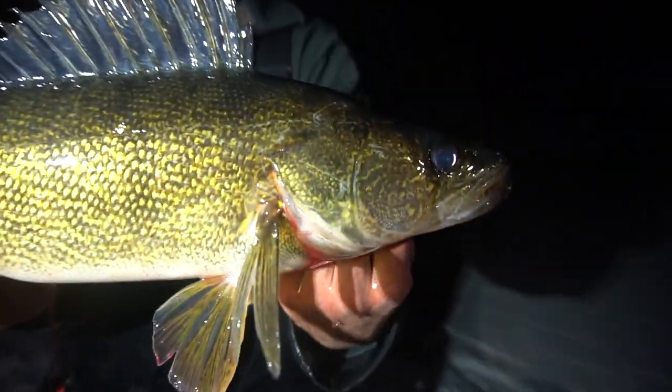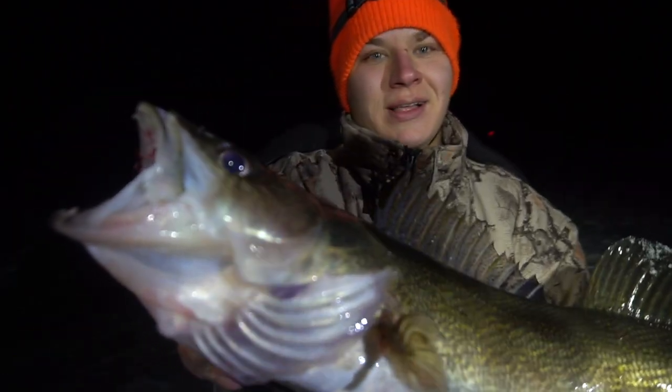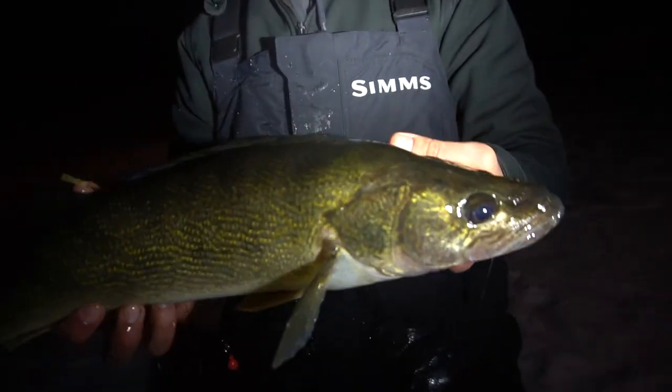Over the holiday weekend we were able to get out on top of the hard water and do some ice fishing. You guys have probably seen our last video where we did some walleye fishing — we were able to pull up some tanks onto the hard water and it was an excellent night to say the least. We had a blast out there with the whole crew. Today I was actually able to get out myself and do some pan fishing with some family friends as well. The weather was pretty brutal, I'm not gonna lie.